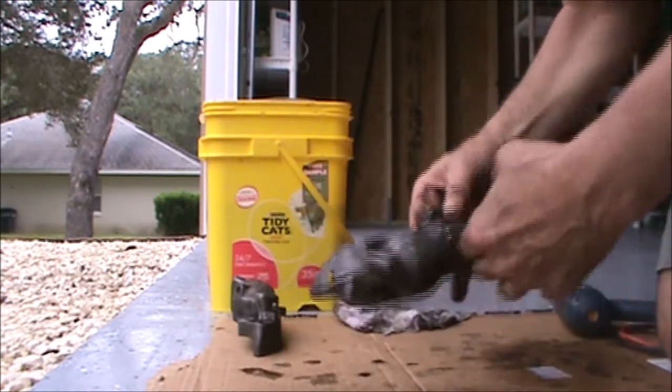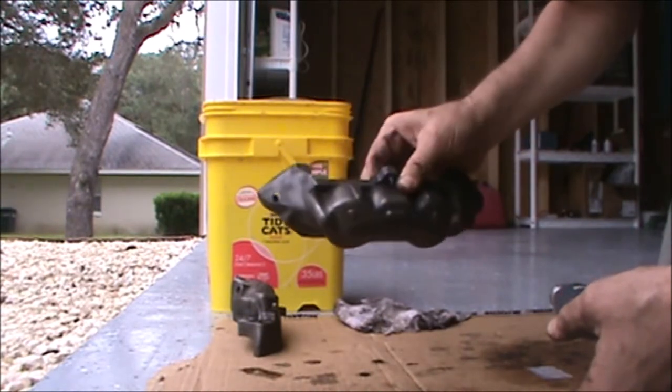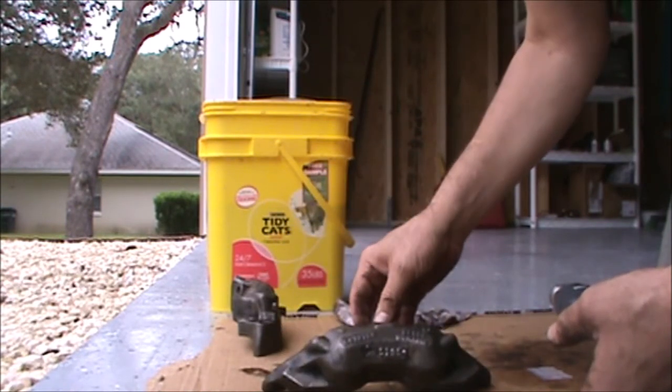What I'm going to do is put these back in to clean them up one last time, take a little bit more of the grunge off, and then wipe it down one last time before we begin the rebuild.